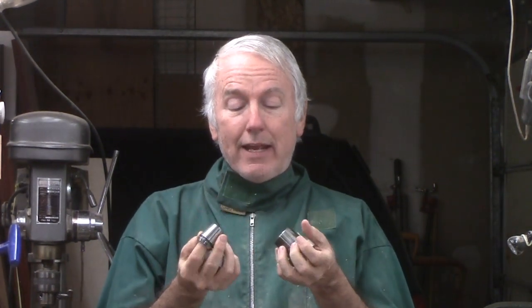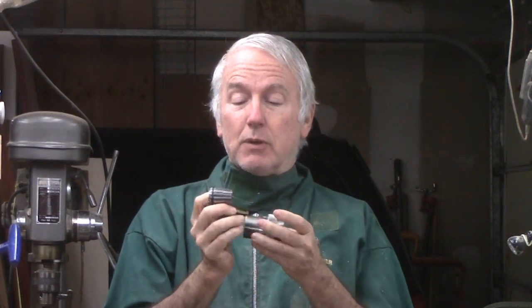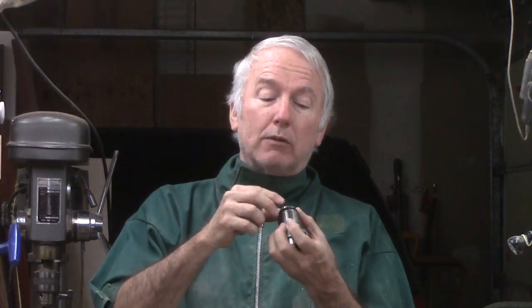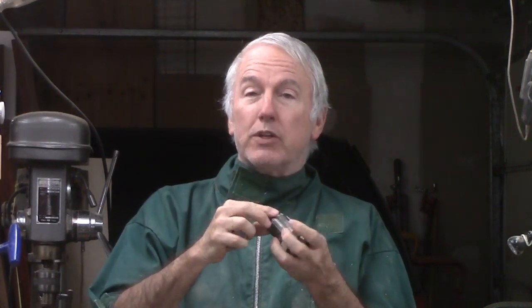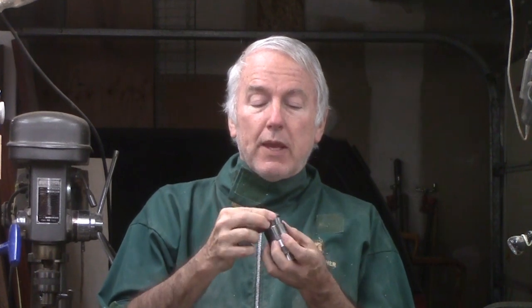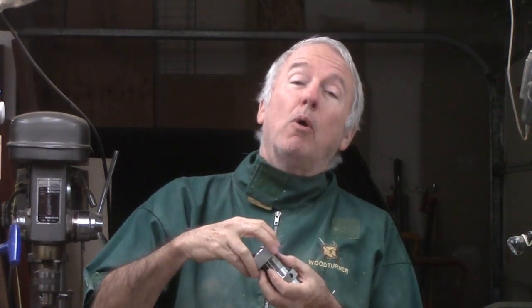What it is, is in effect a clamping system. This is a tapered ring that will contract as it is forced in around the tenon of a project. But I wanted to do one that you could do also, so I decided I'll make a collet that fits in my chuck and use it to grip the cylinder.